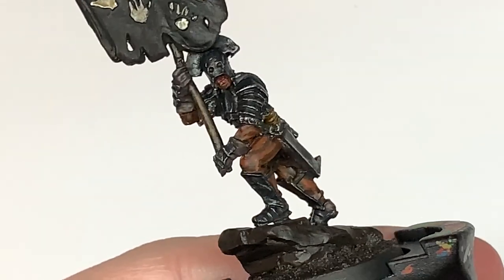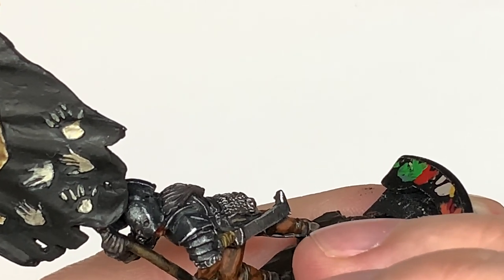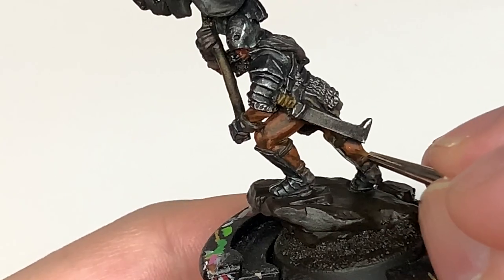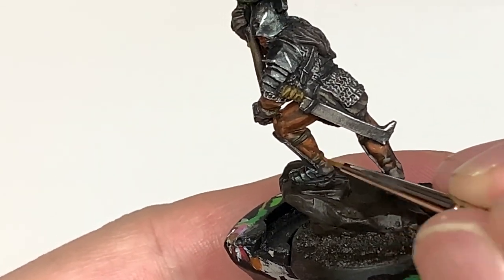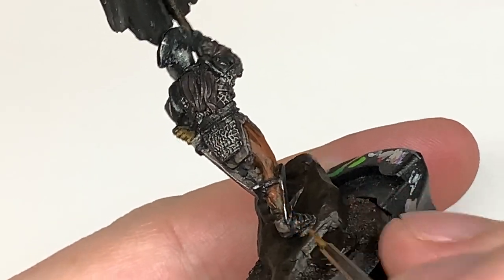Now we're going to be adding some Balor Brown to the previous mix and just doing one final highlight on the skin. Again think about where the light is coming from and where the highlight is going to be on that skin - you should be able to pick out those areas quite well and give the skin the detail that it needs.